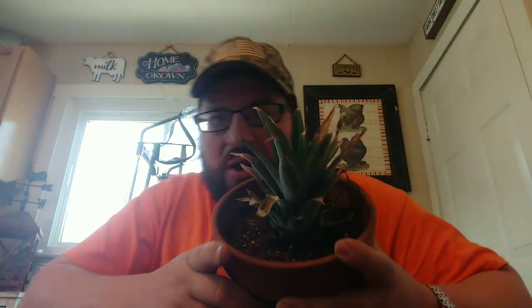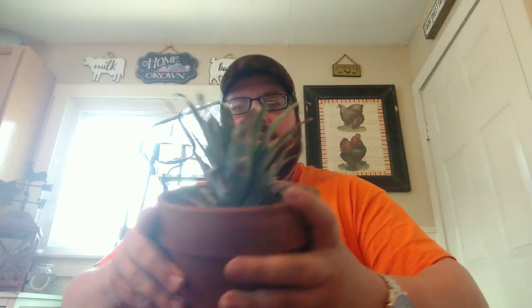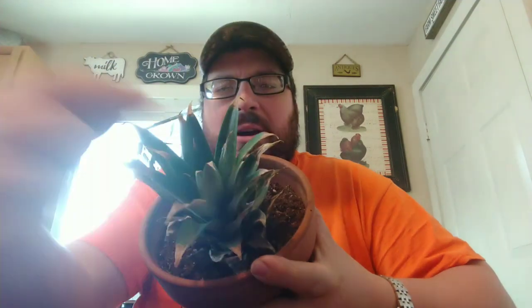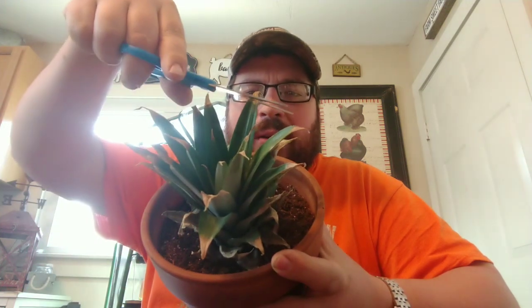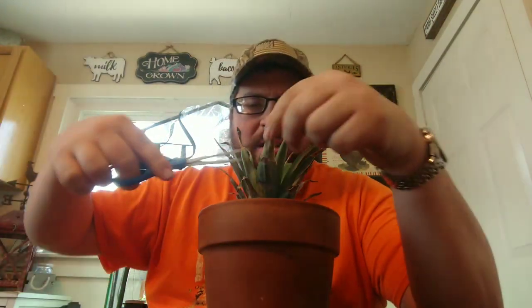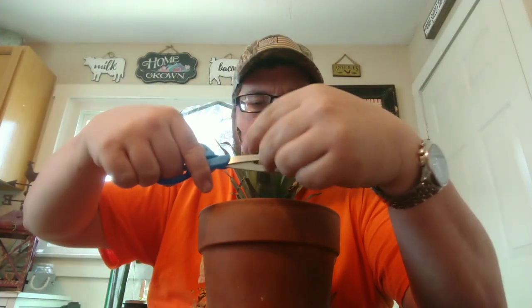It is not going to hurt the plant to prune these back. This is what I did on my last one that's still growing strong. So what we are going to do today is take all these dead little corners around here and trim right where the dead meets the green — kind of like that. I don't know if it's really necessary but it did help the last one out.